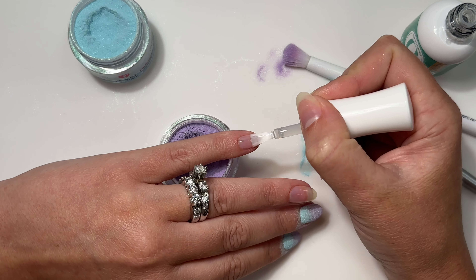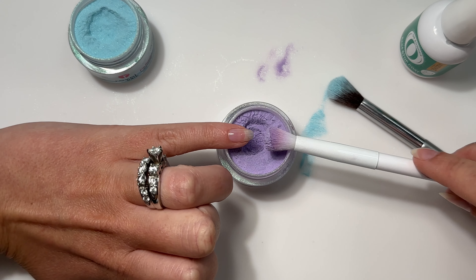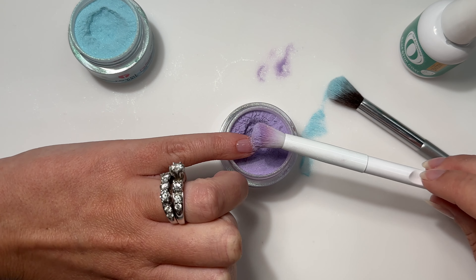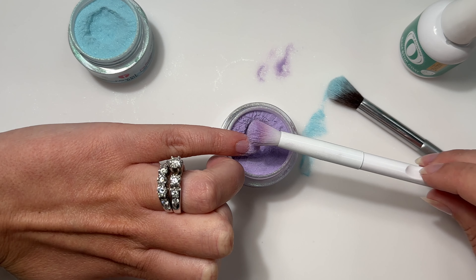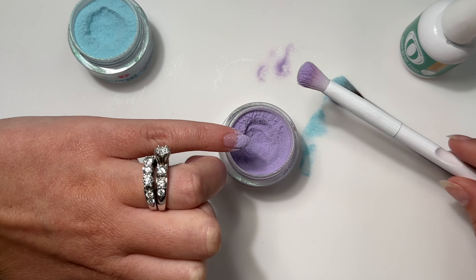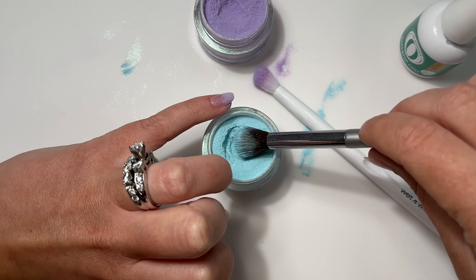Quickly tap that blue on before the base liquid dries into that open section at the cuticle area. We are done with the middle finger, moving on to the pinky. If you've been scared to try an ombre, I highly suggest practicing on a swatch stick first so you can see how the colors look together, because sometimes some colors just do not look good together. I love when companies take that work away from me — this Mermaid Scale set, all the colors look so beautiful together.